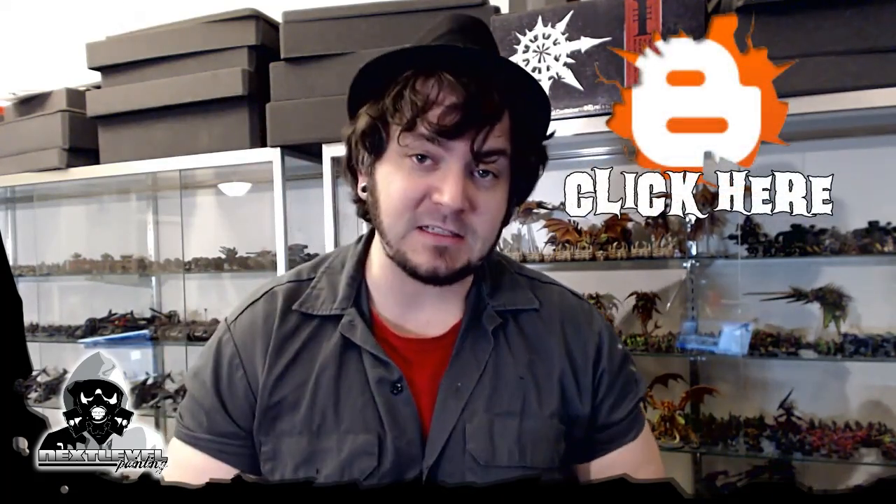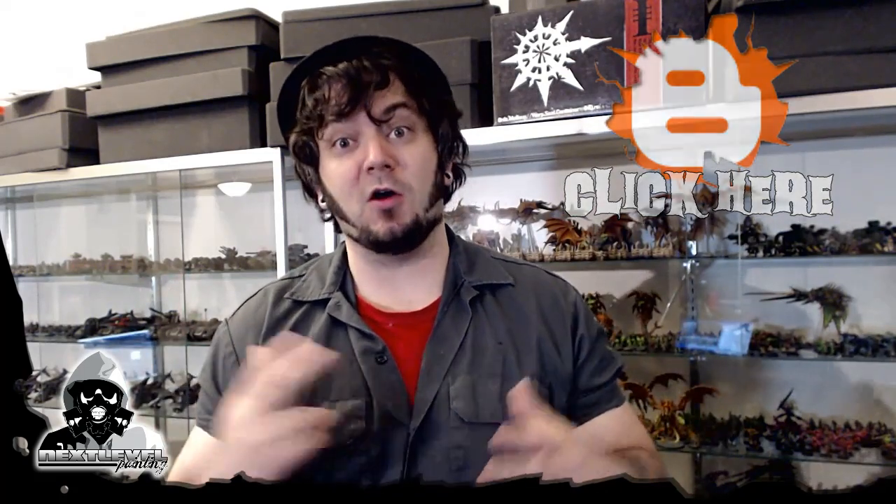Please check out nextlevelpainting.net. Got thousands of pictures, I got all my stuff on there. So whenever you want to see some of these things I'm talking about, like these add-on projects, just go there and check them out. I only put my favorite stuff up on there, so it's not that boring.